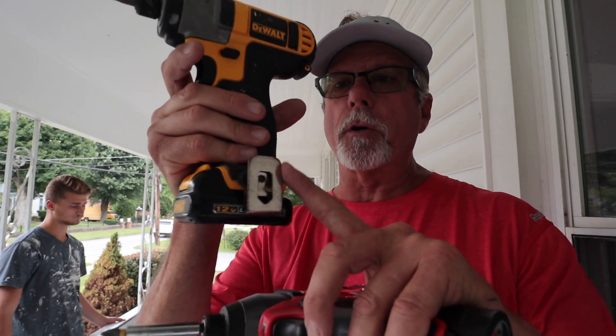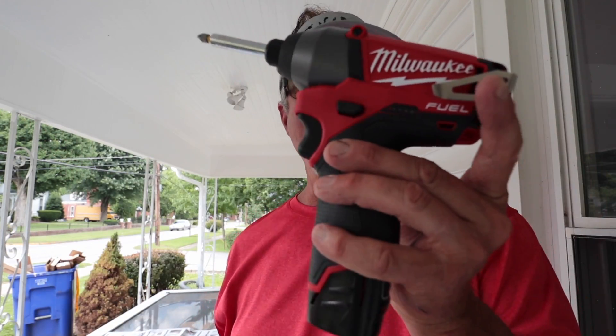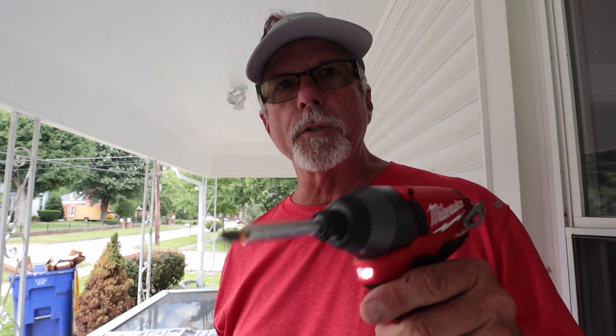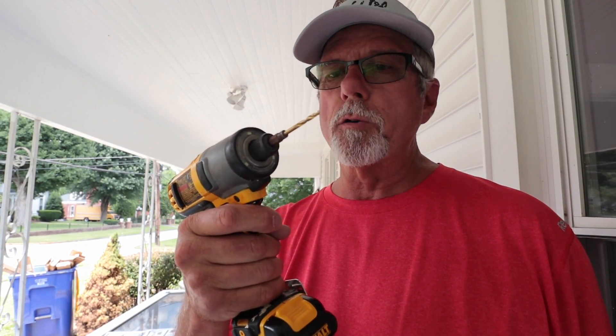The DeWalt has the belt hook on this side, the Milwaukee on this side. The DeWalt has the flat battery that came with it; the Milwaukee came with this extended one and I haven't ordered the flat 12-volt battery for it yet. One thing I don't like about the DeWalt is when you pull the trigger and let off, the light goes out. The Milwaukee light stays on, which I like because there are times you need to see something without pulling the trigger.